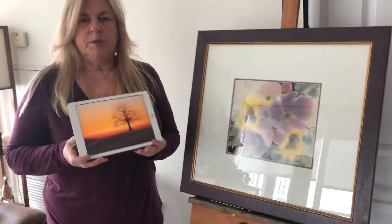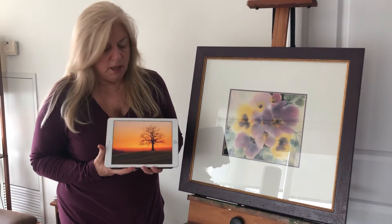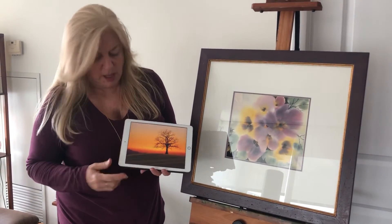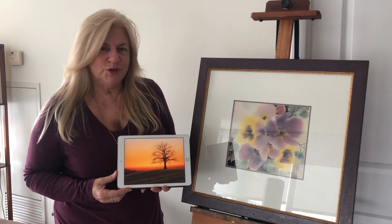Our first lesson will be this — a beautiful sunrise or sunset with a backlit tree and mountain range. Lovely colors all blended together. Join us.